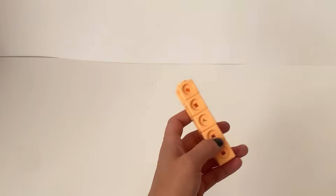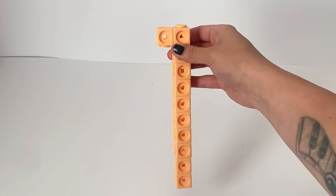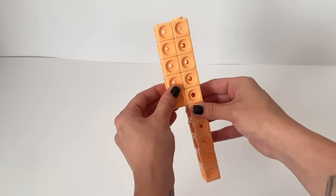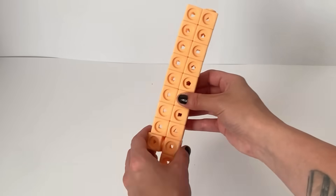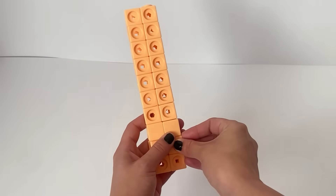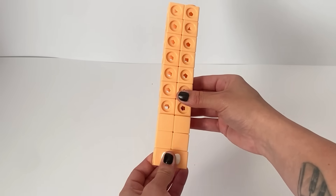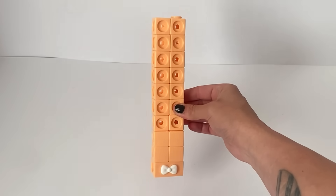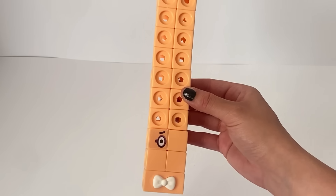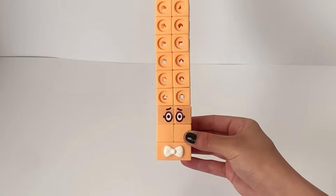The second character we're building is NumberBlock 20. NumberBlock 20 is made up of 20 peach coloured blocks, and we're going to build this in the standard 20 position, which is 2 by 10. Because 20 is 2 lots of 10, or 10 lots of 2s. NumberBlock 20 has 4 individual single block peach faceplates, and also a double faceplate which has a 3D bow tie on, as NumberBlock 20 has a bow tie. Then we'll put on NumberBlock 20's face — Number Block 20 has purple glasses just like NumberBlock 2, because 20 is 10 lots of 2.